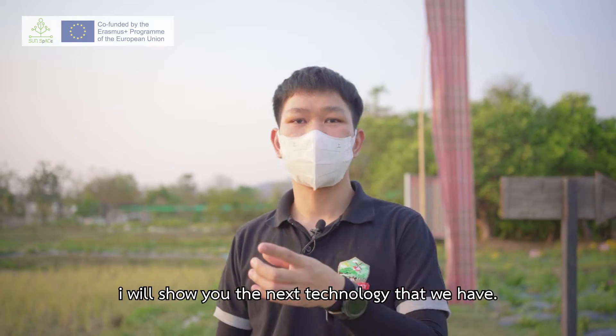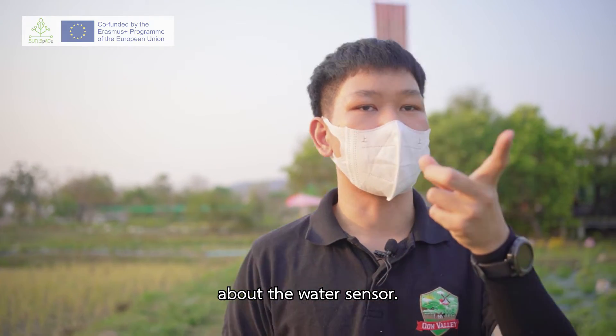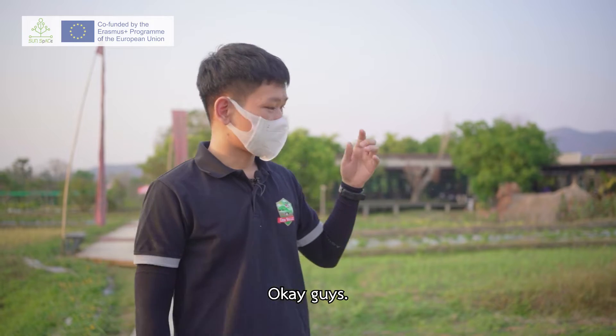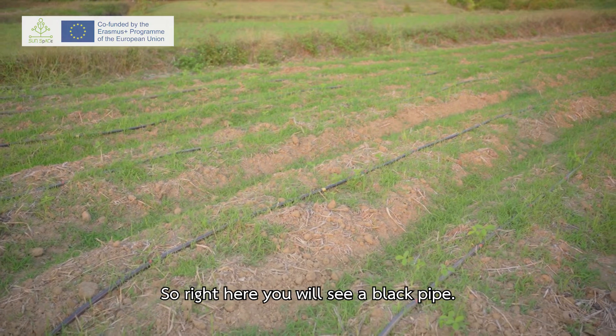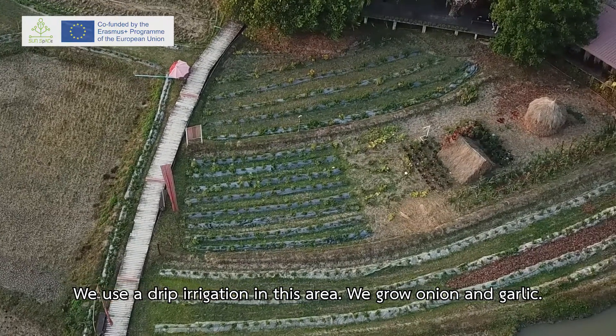I will show you the next technology we have. This is about a water sensor. Right here you will see a black pipe — we use that for drip irrigation. In this area we grow onion and garlic.